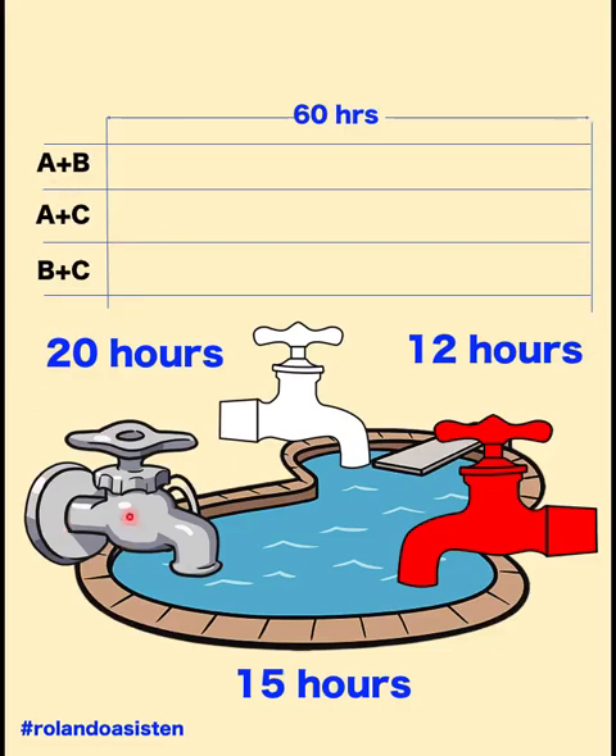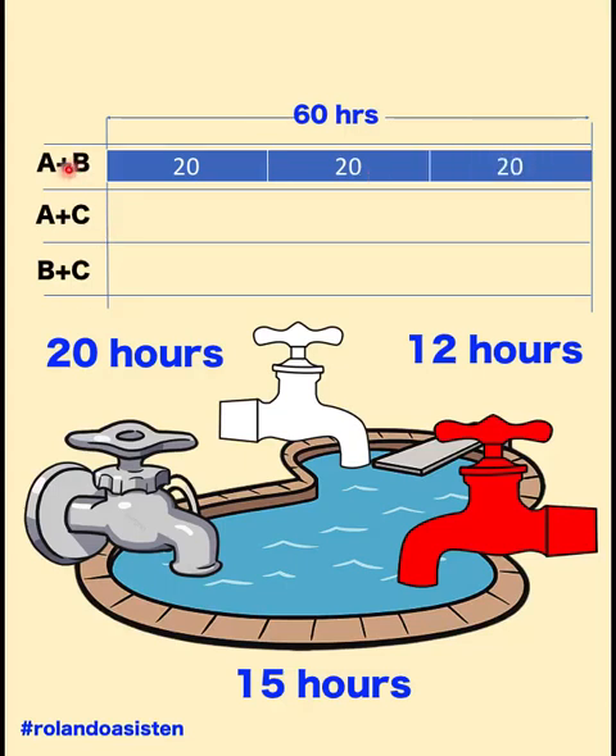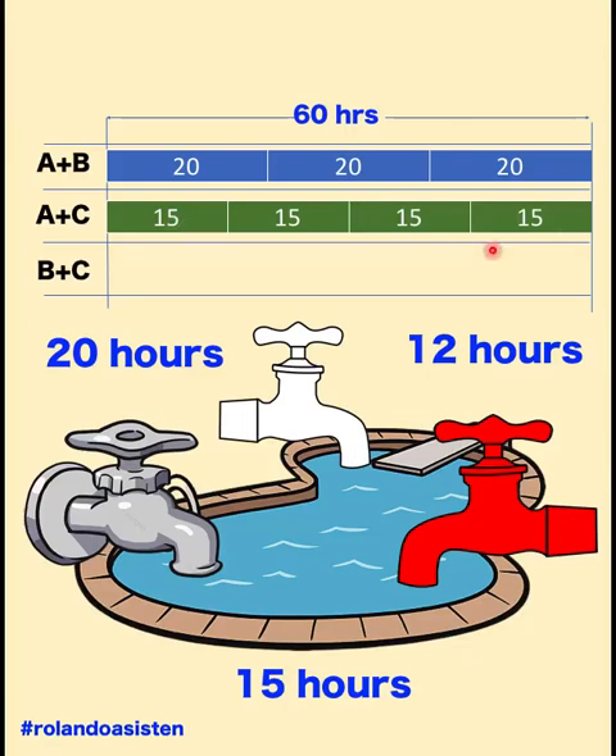60 is the first time when all three combinations line up. For faucets A and B, they work for the first 20 hours, then another 20 hours, and another 20 hours. So if faucets A and B work together for 60 hours, they can fill three volumes of this pool. For A and C, they can fill one volume of pool in 15 hours — another 15, another 15, another 15 — so after 60 hours, faucets A and C can fill four volumes of this pool.